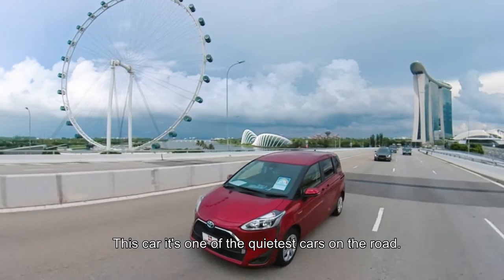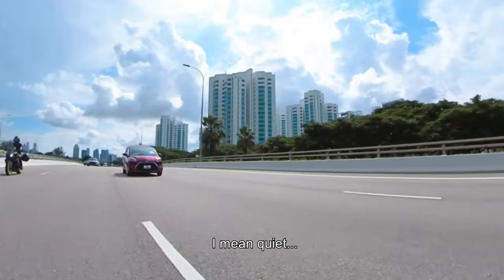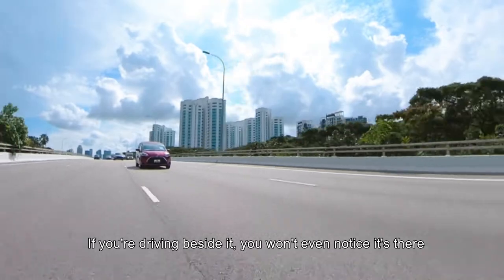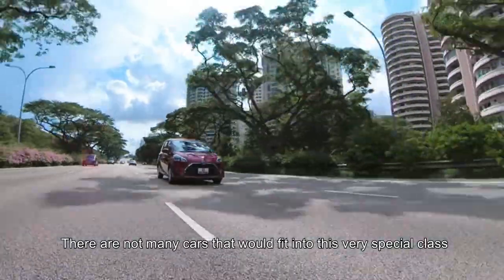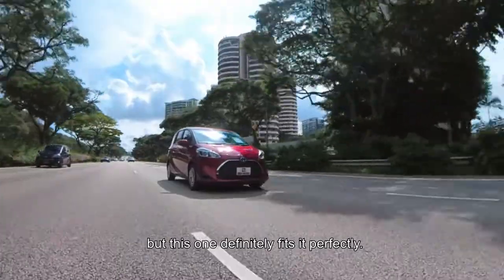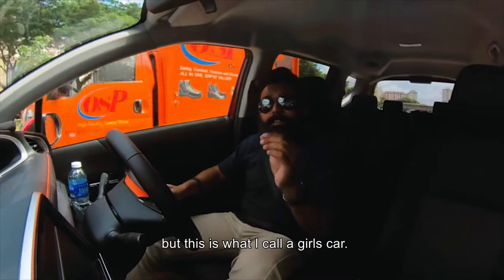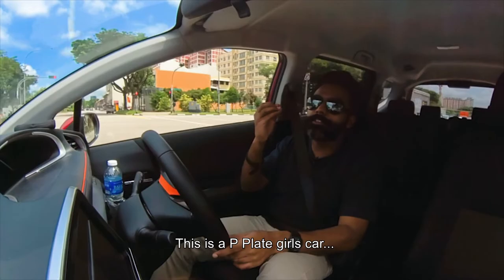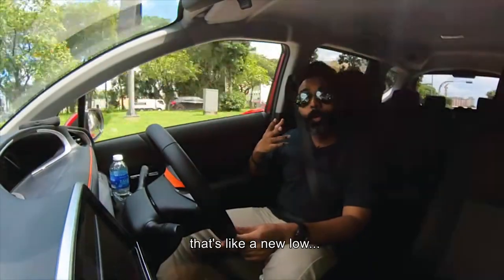This car is one of the quietest cars on the road. And I don't mean the exhaust note — no, I mean quiet in a bad way. If you're driving beside it, you wouldn't even notice it's there. And when you do see it, you wouldn't give it a second look. There are not many cars that would fit into this very special class, but this one definitely fits it perfectly. I'm sorry ladies, but this is what I call a girl's car. In fact, this is not just a girl's car — this is a P-plate girl's car. Yes. I just thought of that. That's like a new low.